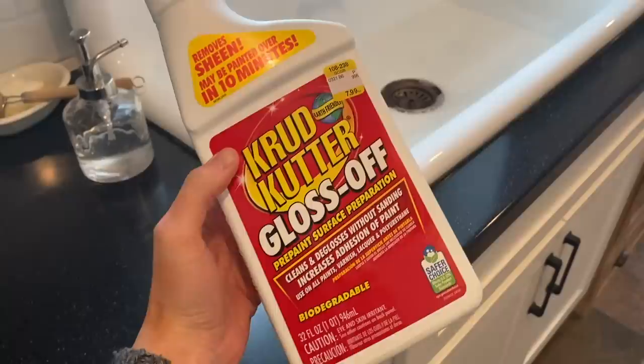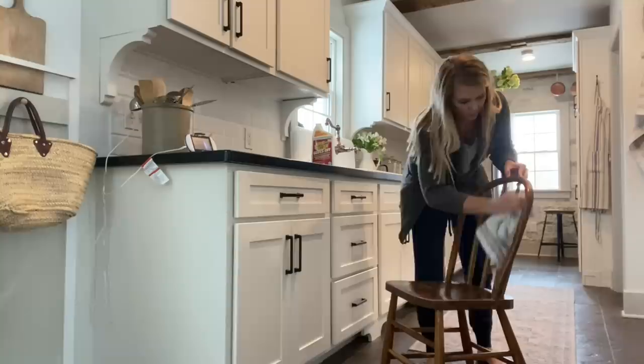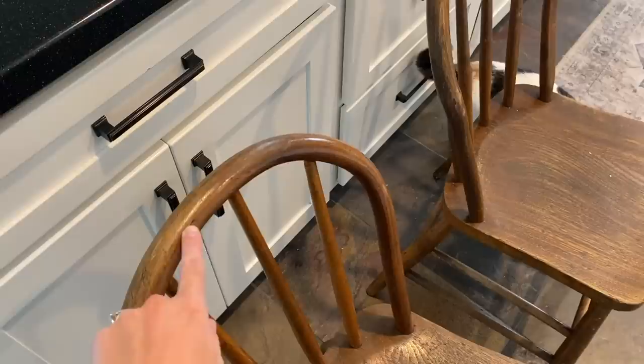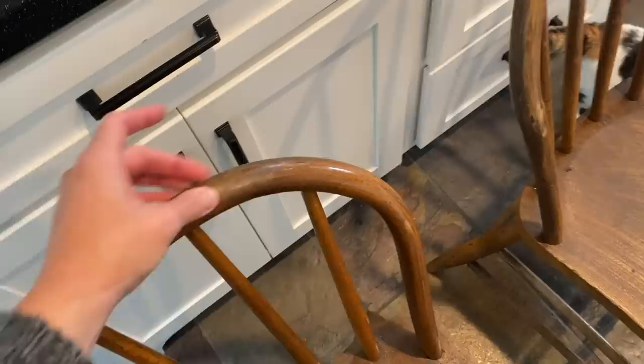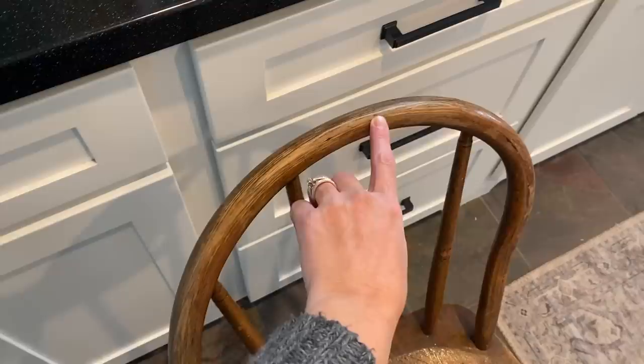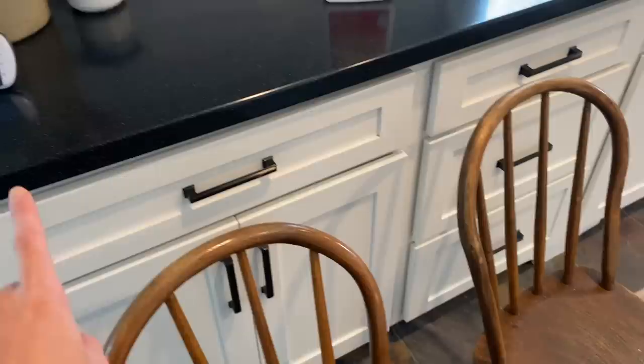So I got this stuff called a crud cutter in order to prep the chairs, and I'm going to start with this to see if I can strip the gloss off. You can tell by the light reflecting off this chair how shiny it is — it feels really shiny and smooth. And then this is the chair that I just did, so you can see it's much more dull. There's still a little bit of a sheen to it, definitely, but nowhere near the amount of this one.